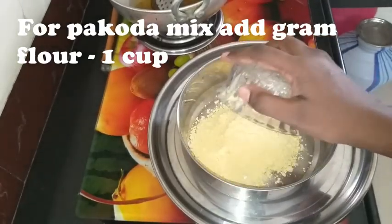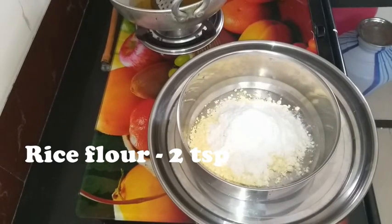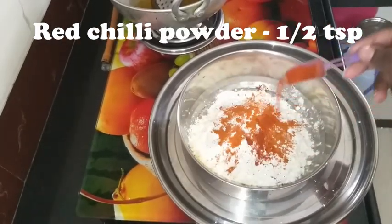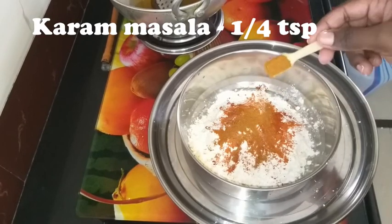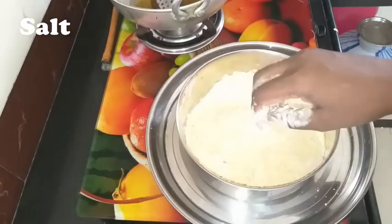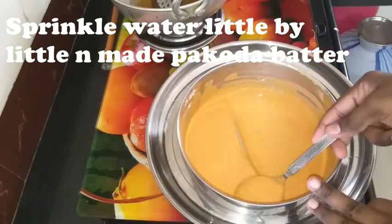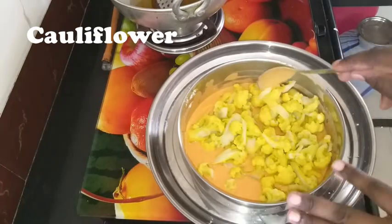We need 1 cup of corn flour and 2 teaspoons of corn flour for the batter. Now we are ready to mix to the right consistency. Add the cauliflower and mix it all together in the batter.